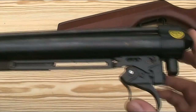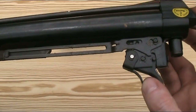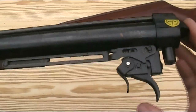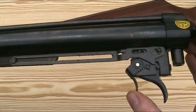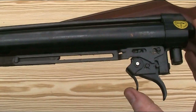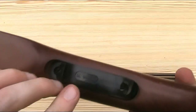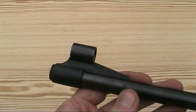The Expromatic 2000 has a manual safety located in front of the trigger, which comes back to block the trigger to prevent it being pulled. The safety sits within the trigger guard, so it's nicely positioned to flick off with your trigger finger, and it's also marked with F and S on the trigger guard for fire and safe.